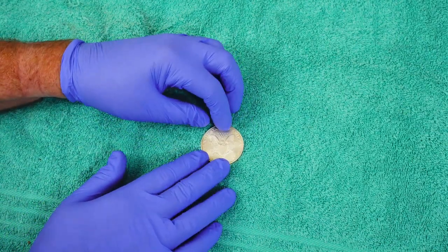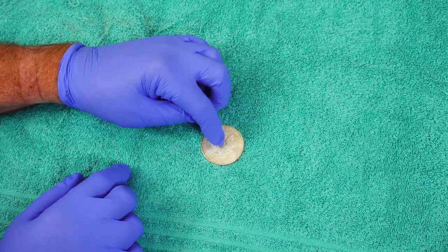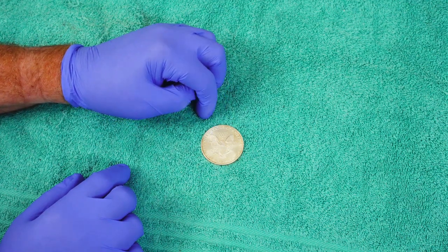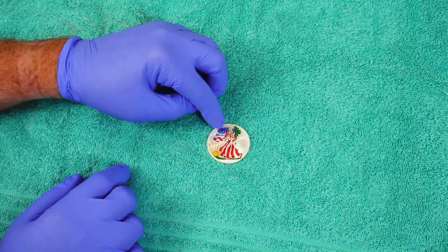Hey everyone, welcome back to the HackerStacker channel, and today I'm going to do something to this American Eagle that's going to make some of you vomit. And that is, I am going to remove this colorization.